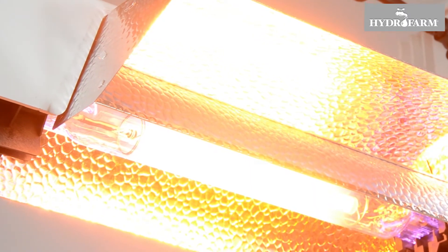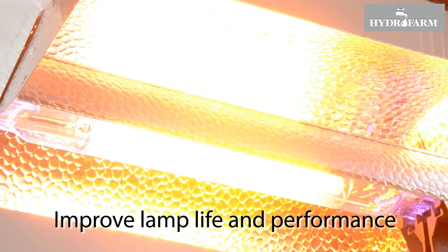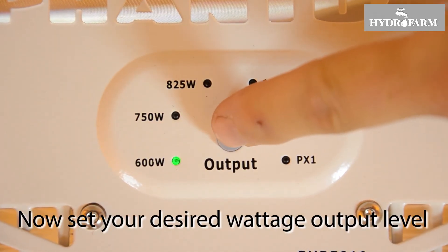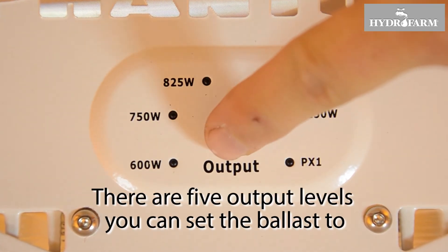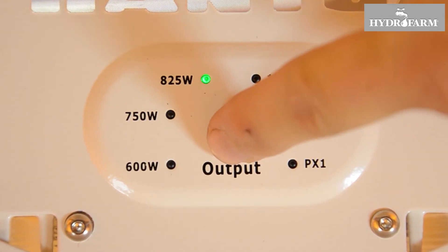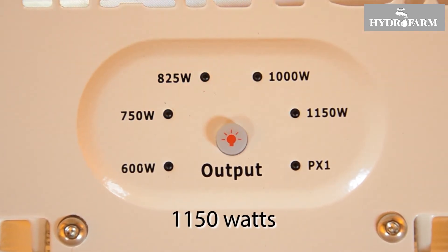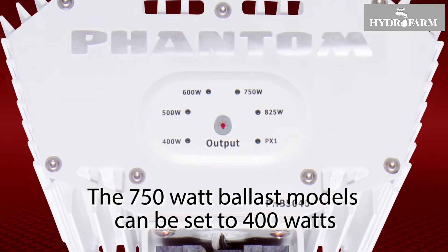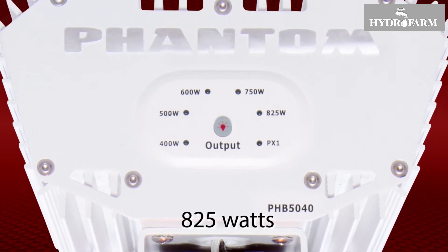For proper lamp break-in, allow new lamps to operate at 100% power for the first 12 hours, which will improve lamp life and performance. Now set your desired wattage output level using the variable output button on the bottom side of the ballast. There are five output levels available. The 1000W ballast models can be set to 600W, 750W, 825W, 1000W, and 1150W. The 750W ballast models can be set to 400W, 500W, 600W, 750W, and 825W.